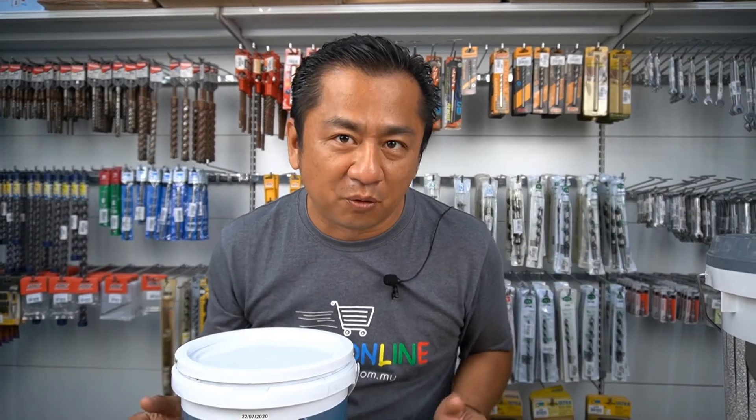Are you ready for waterproofing? No hurry. We have plenty of waterproofing videos that you might be interested in. In my personal opinion, there's nothing better than trying it out all by yourself. Thank you for watching my video. Don't forget to subscribe to my YouTube channel and turn on the notification bell. Bye-bye.